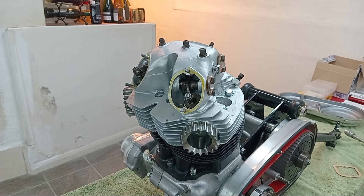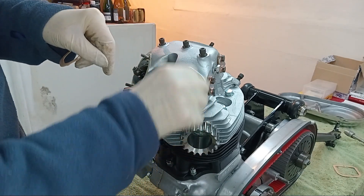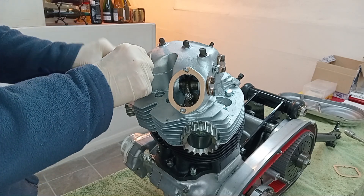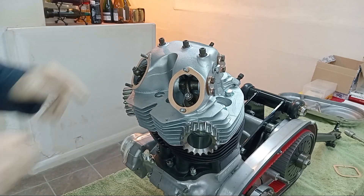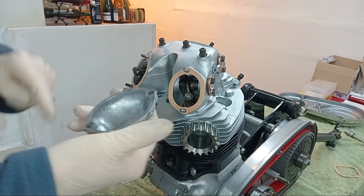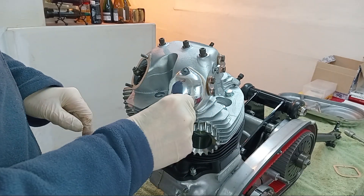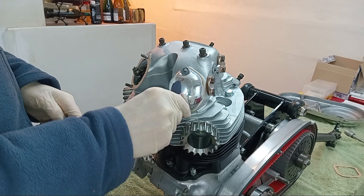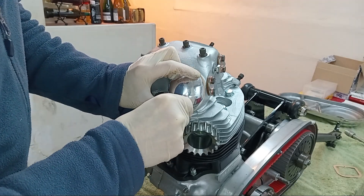I've put some Wellseal around the cylinder head and I'm fitting the gaskets — these are for the exhaust rockers. Then I've got the polished covers, but I have not put Wellseal on the covers themselves; I'm just going to pop those on with the nuts.